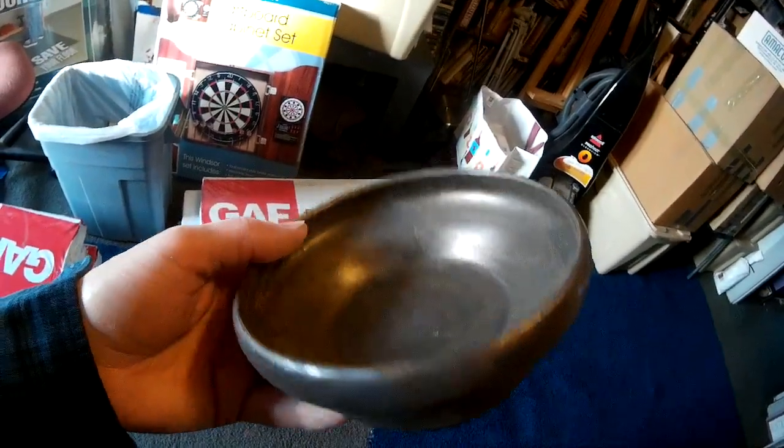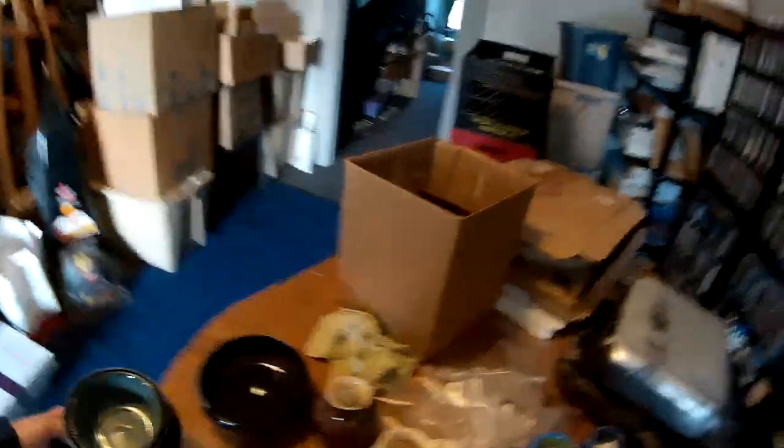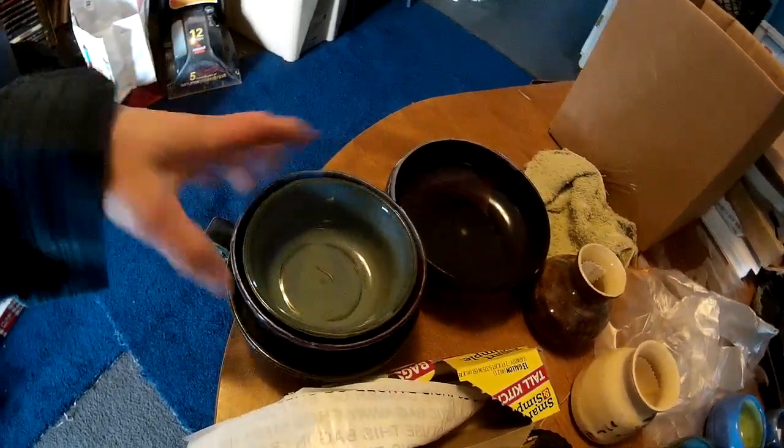It feels like it's metallic — like gold. I've never had a solid gold bowl; that's probably as close as I'm ever going to get to one of those. Let's see what else — well, that one's stuck, that's not good.